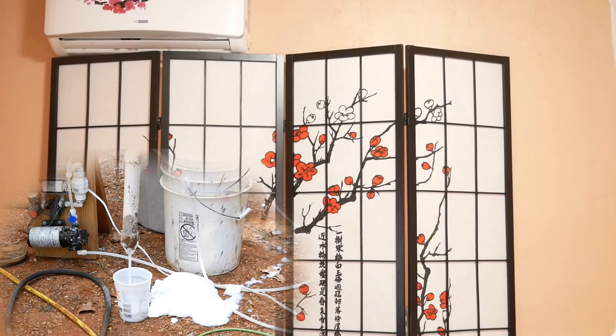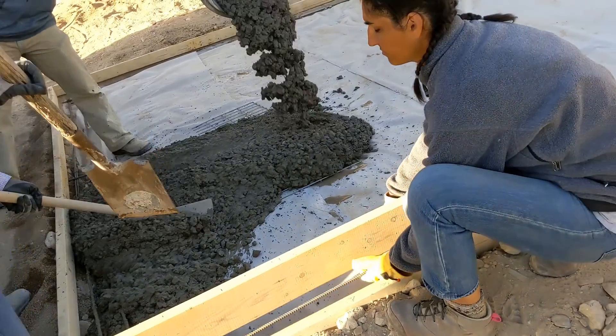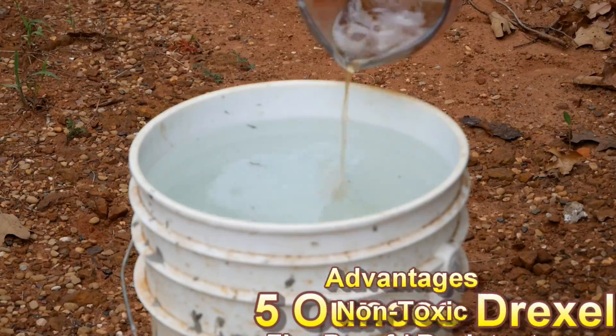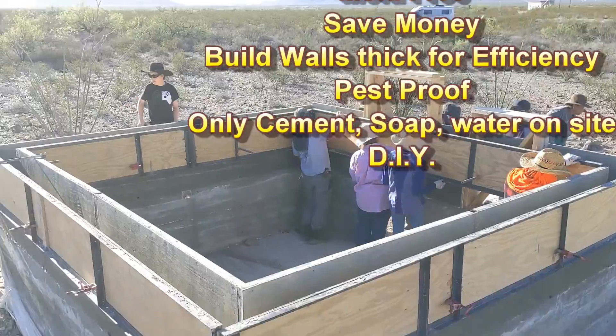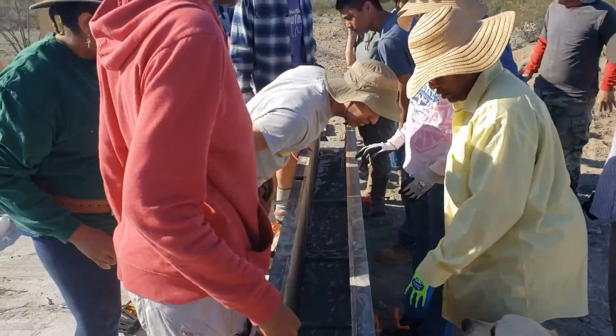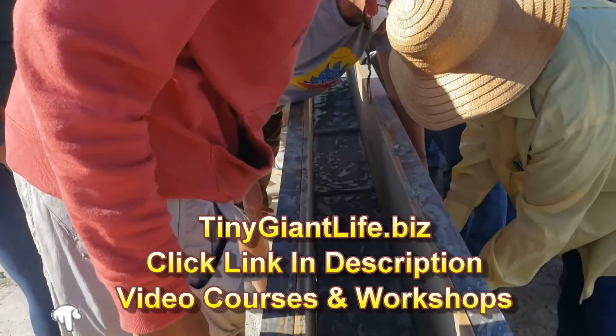But what about using AirCrete for a foundation? That's a bad idea because it's going to crack. In fact, all cement cracks — if you don't want it to crack, leave it in the bag. But AirCrete especially will crack and separate. So unless you've added a lot of fibers and fabric, it's just going to cause your walls to break and your house to shift. Just don't do it.